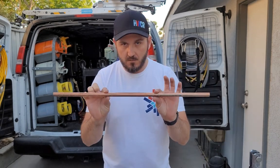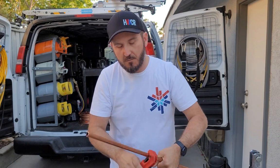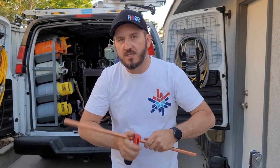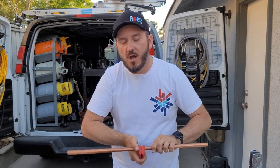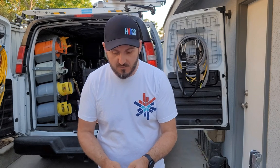I want to stop right here and explain the real importance of following the proper procedures with the Zoom Lock Max. The Zoom Lock Max, in my opinion, is not the tool for stuff that I do every single day — I'm not going to stop brazing copper. But there are certain times this tool is a great resource and can save you time. If you're dealing with fire watch conditions or have to ask permission to braze, that's where this tool sells itself.